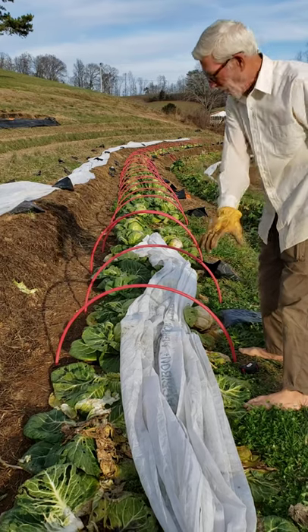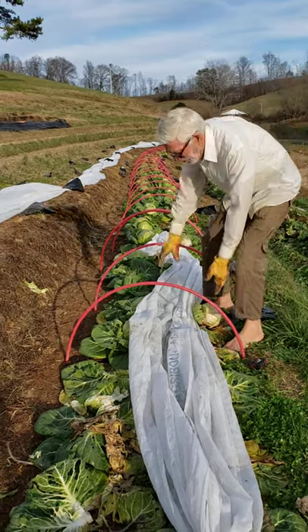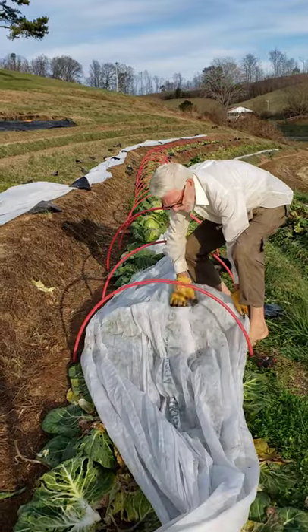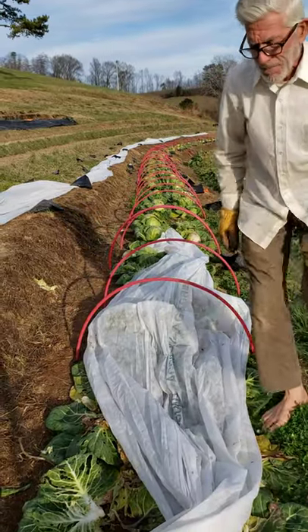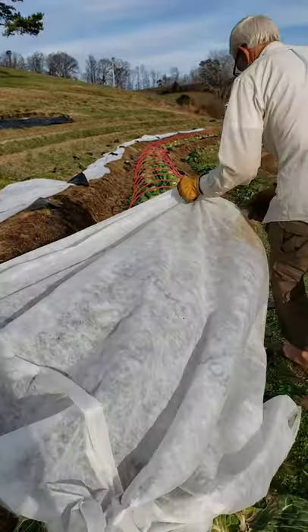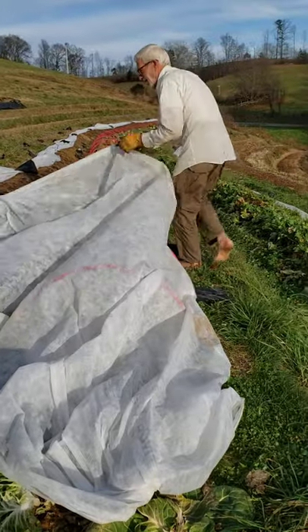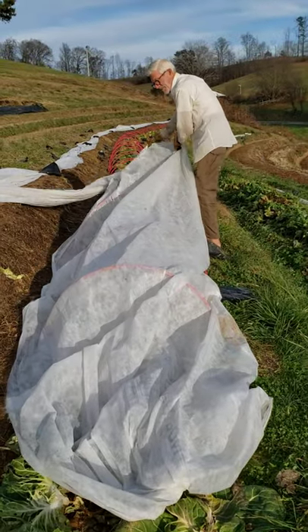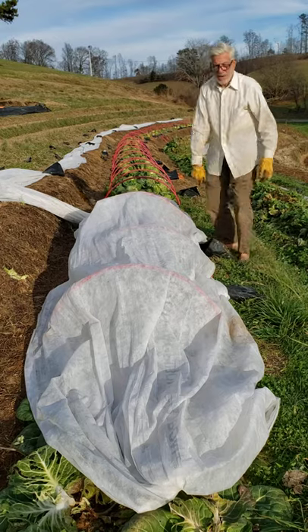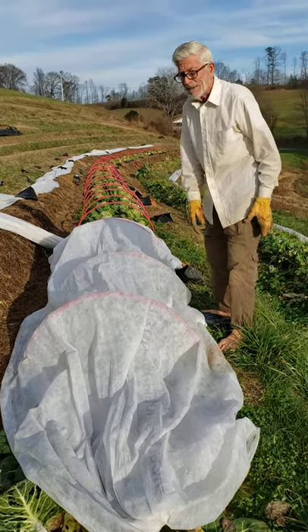When it really gets cold, I'll put one layer of row cover underneath the hoops, over the hoop like this. And then the other layer goes over the hoop, like this. I weigh it down on the sides with sandbags.